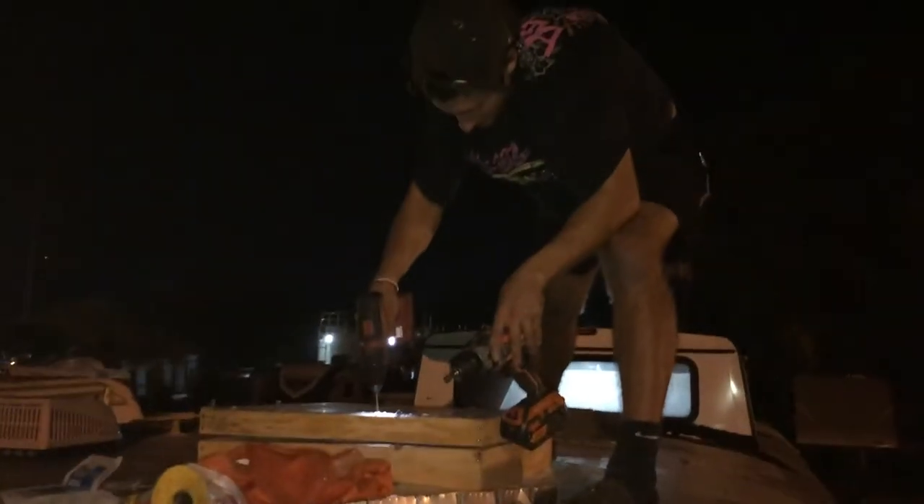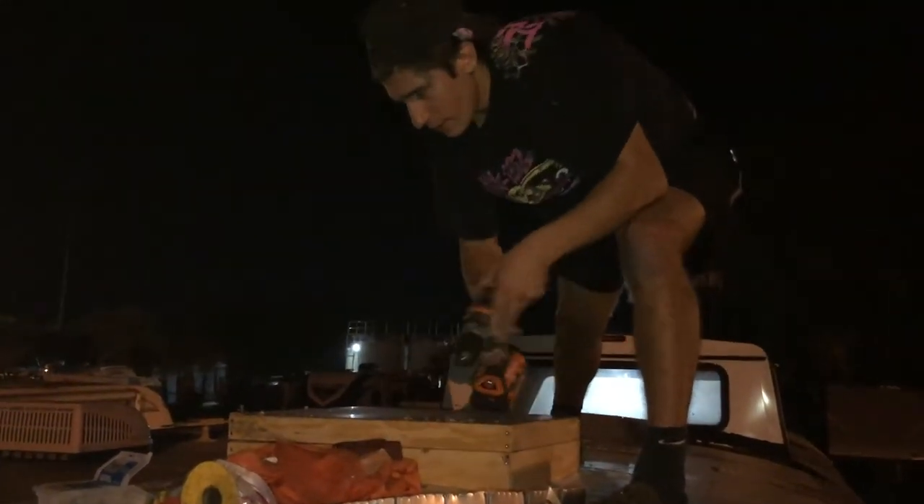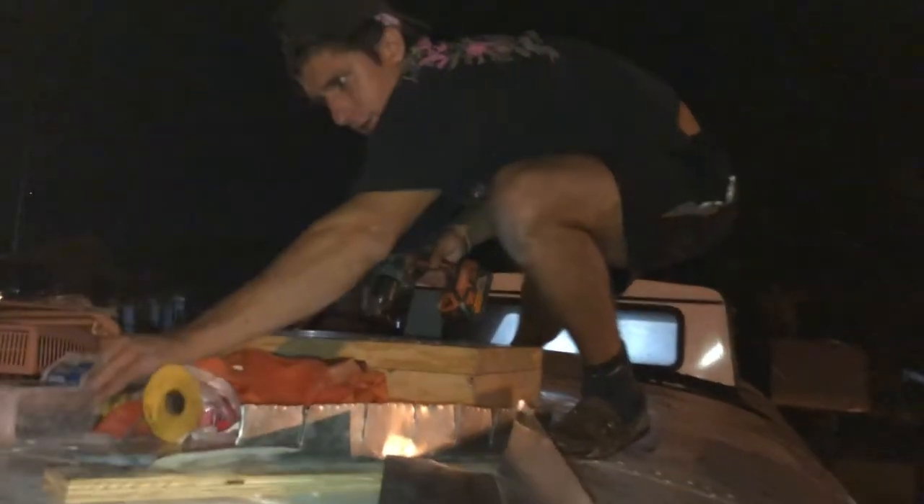Nice. Looks awesome. So what Shawn's doing now is pre-drilling holes. It's pretty strong, I don't think it's going anywhere. Careful up there.